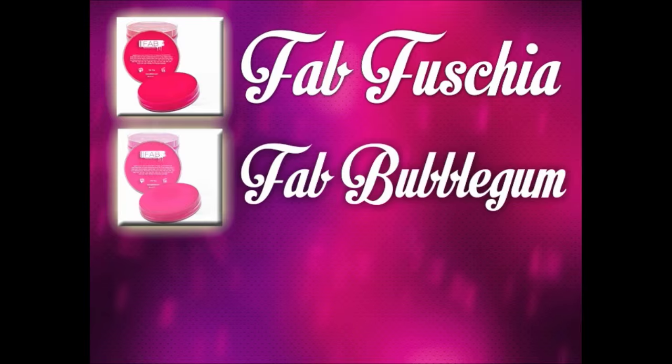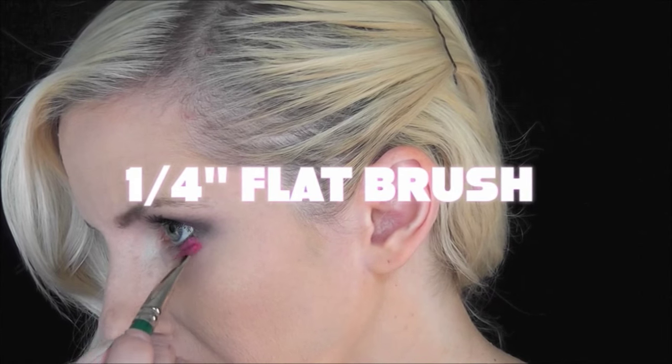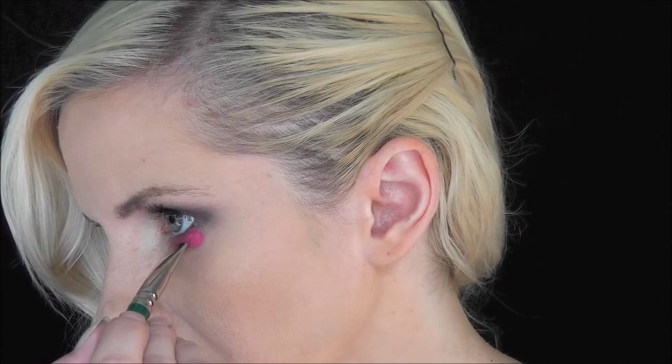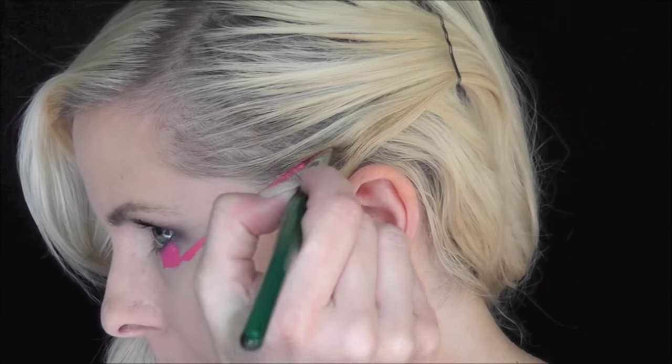We're going to use three pinks for this look: Fab Fuchsia, Fab Bubblegum, and Global Neon Pink. We'll start with a quarter-inch flat brush loaded with the Fab Fuchsia. We'll come to the center of the eye and just pull a straight line down. The flat brush works perfectly for this super angular look because it gives you that super straight edge that you need.